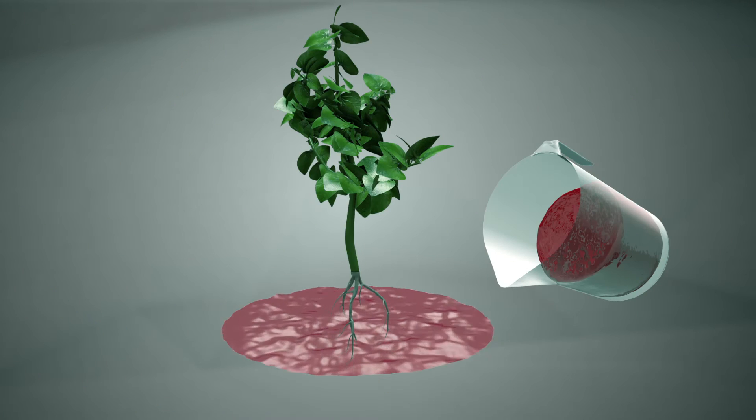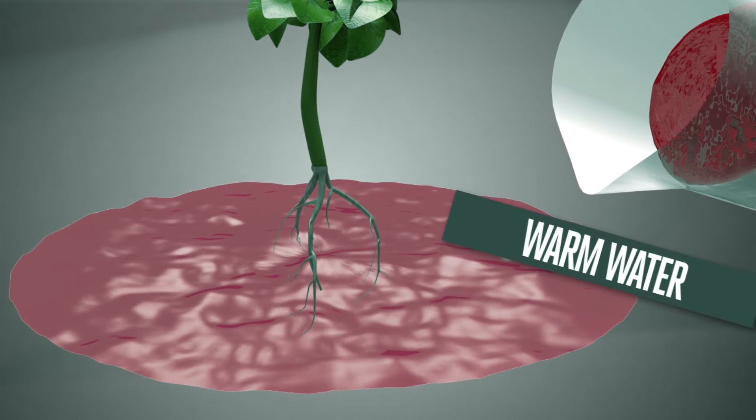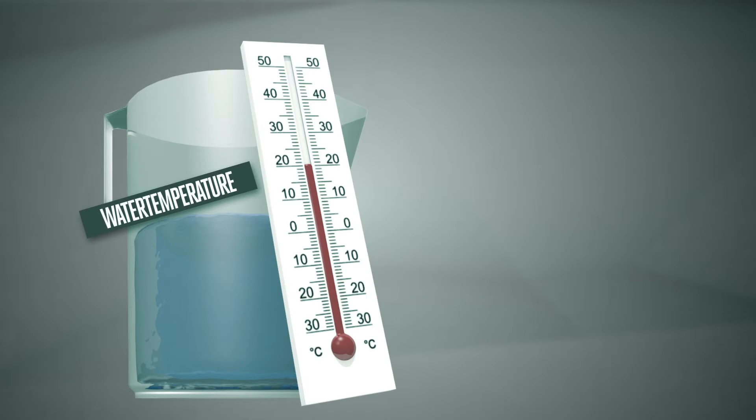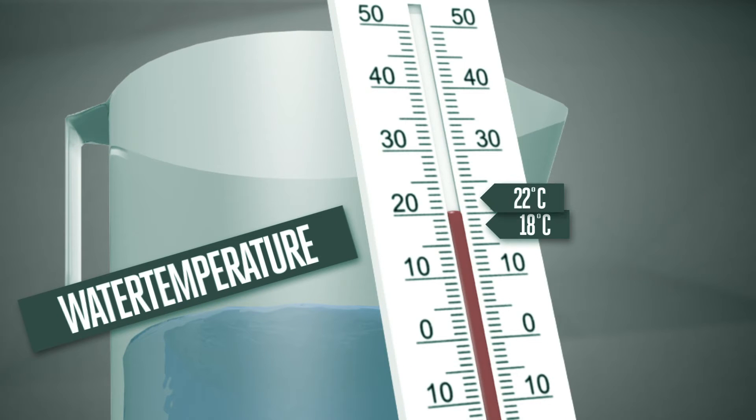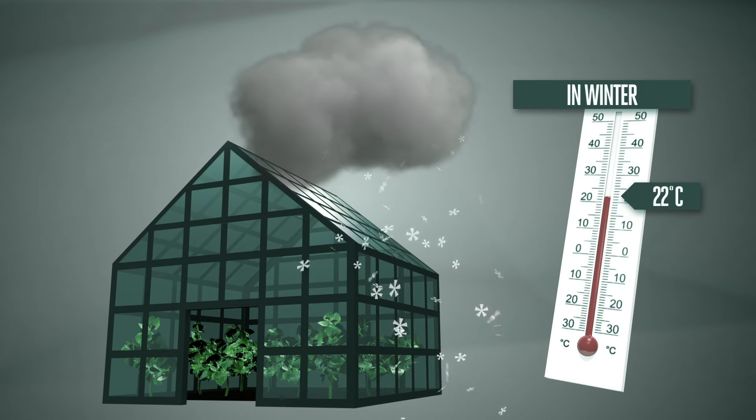If the water you use is too warm, there will not be enough oxygen in it, and this will also stop the roots from taking up the water efficiently. The water temperature must be between 18 degrees Celsius and 22 degrees Celsius — in the summer closer to 18 degrees Celsius, and in the winter closer to 22 degrees Celsius.